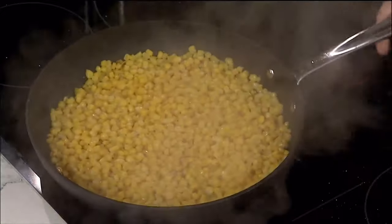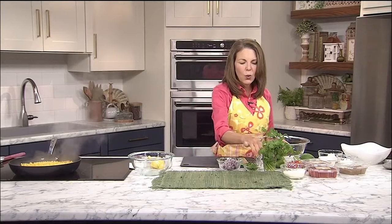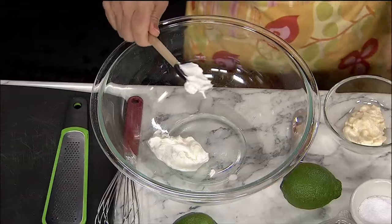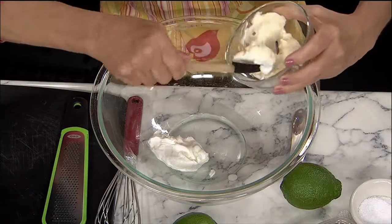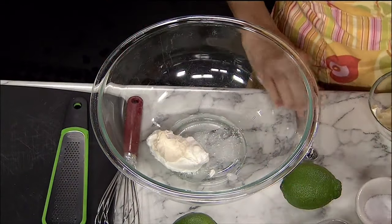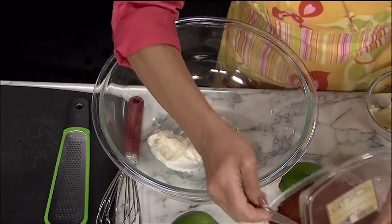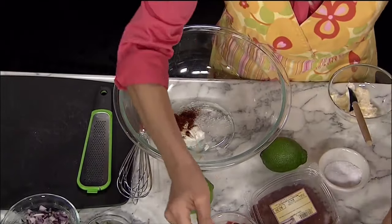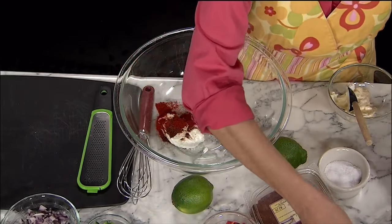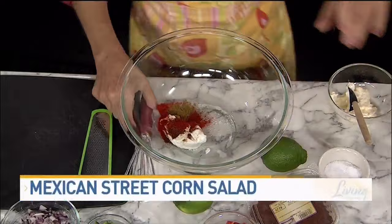Our corn is just getting a little bit of color, and I'm going to make a quick, delicious, really flavorful dressing that's going to make this salad really pop. We're going to start with three tablespoons of sour cream — you can use light sour cream — two tablespoons of mayo, a little bit of salt, some chili powder. The full recipe, by the way, you can get on our website. Some paprika — that's a half teaspoon — and some cumin, which is going to give it a nice smoky flavor. I'm going to whisk that together.